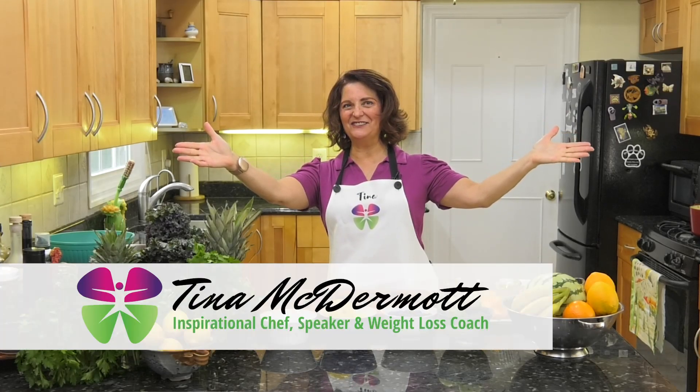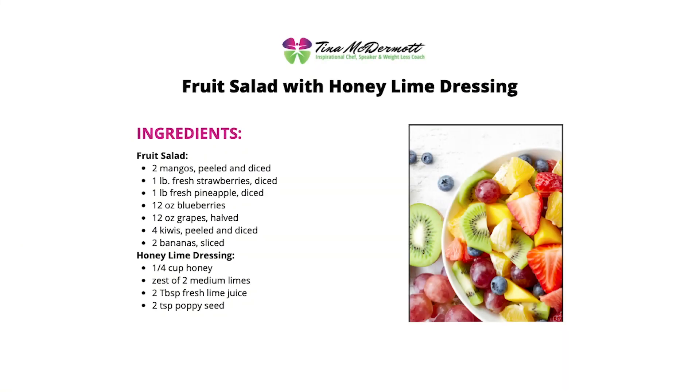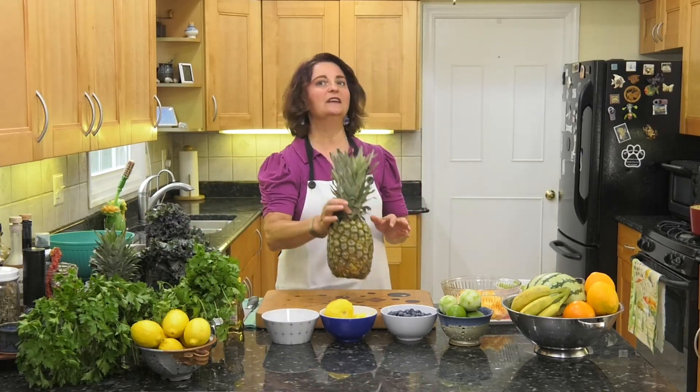Hello and welcome to Tina's Joyful Kitchen. Tina McDermott here, and on today's show we are going to make a sunny fruit salad, because any time of the year is a perfect time to eat fruit salad. Even though it's September, it's still summer!